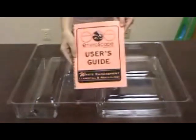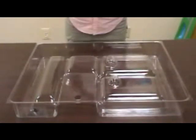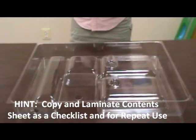The Enviroscape Waste Management Landfill and Recycling Model. First, let's check for contents using the sheet in your guide. Next, review the overview and purpose.